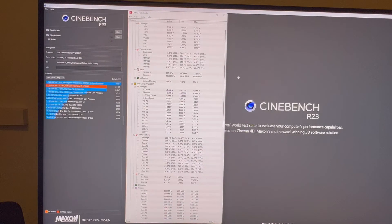Cinebench is my go-to test because if it's going to pass Cinebench — your CPU test — it's going to pass anything else. It's a good rule of thumb. That's why I do this test for customers, because then I know that CPU has a good chance to pass everything else. It's not the hardest test for the CPU, but for me it's a good baseline and a good CPU test.